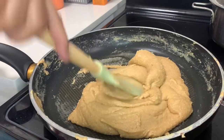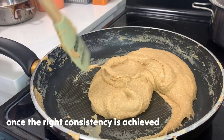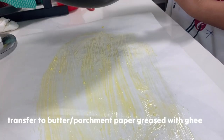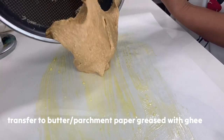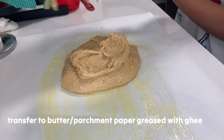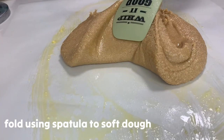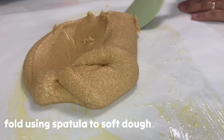By this time it is ready, and then we're gonna transfer it to butter paper — or we're gonna use wax paper or parchment, greased with ghee. Since wala tayo yung butter paper, mayroon tayo yung wax paper or parchment, greased with ghee. Then we're gonna fold the mixture — continue folding it until smooth na siya.